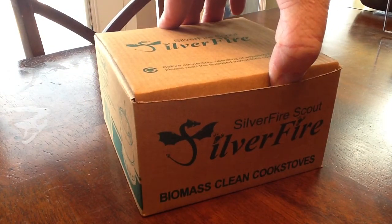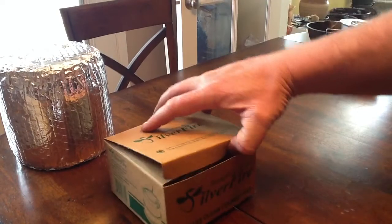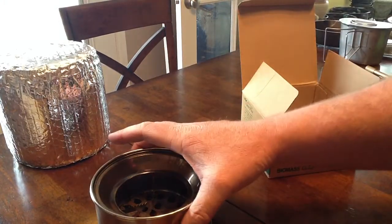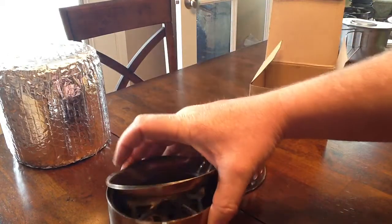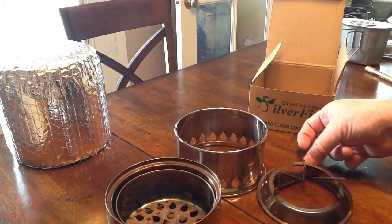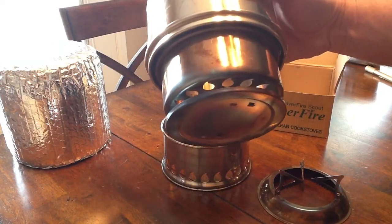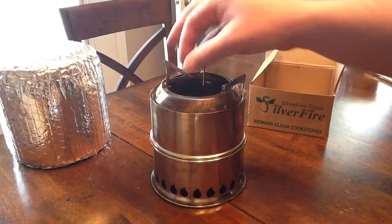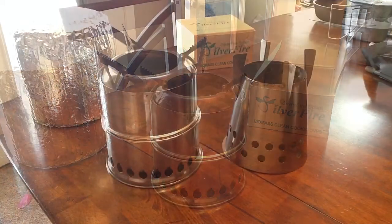This is supposedly a very clean burn. Inside the box is a nice little drawstring bag, able to keep soot off items in your backpack. The stove opens up — this is the base, this is the chamber where the fuel is stored, and this is going to be the pot stand. It extends down, sucks air in through the bottom into the chamber, and this is where your pots will sit.